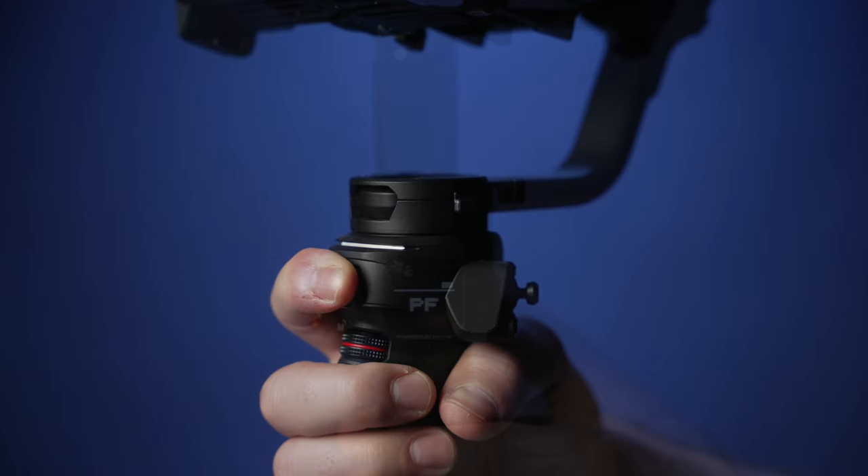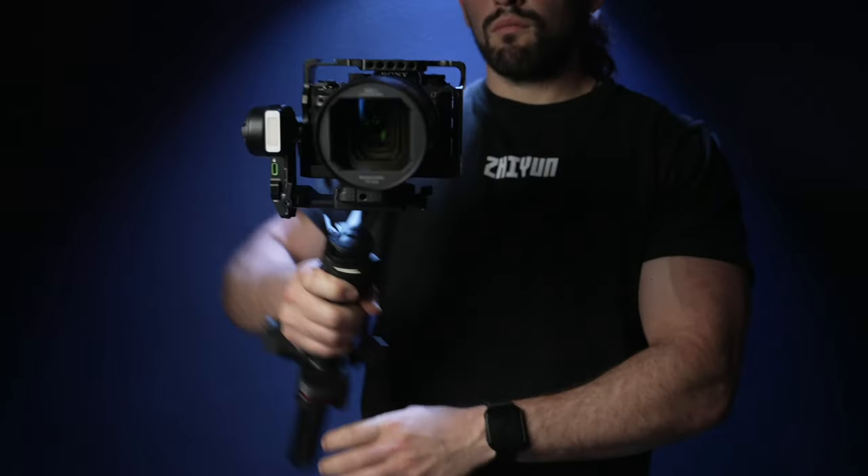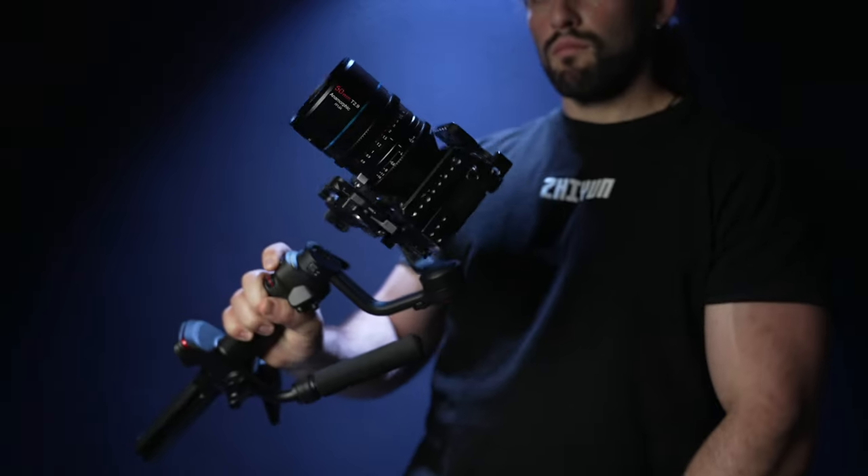Firmly hold the trigger button to access go mode. This will make the gimbal's motors much more responsive. This is perfect for action style shots.